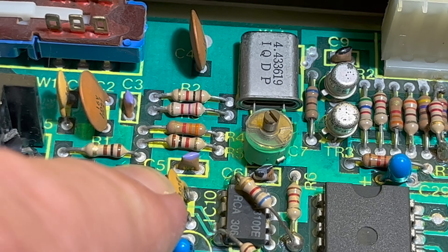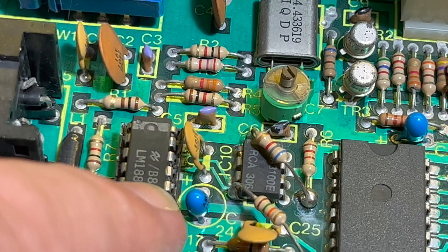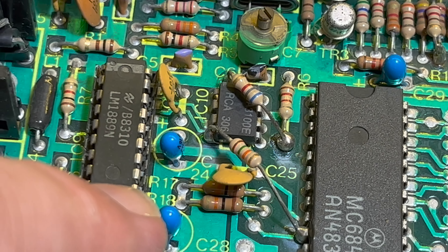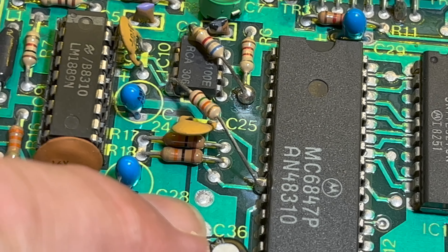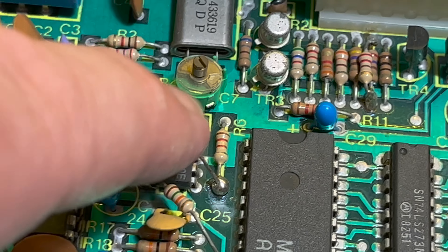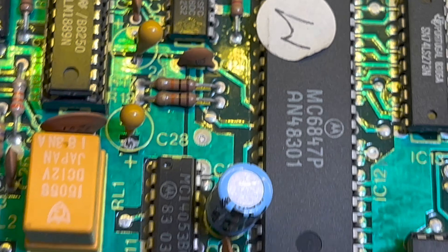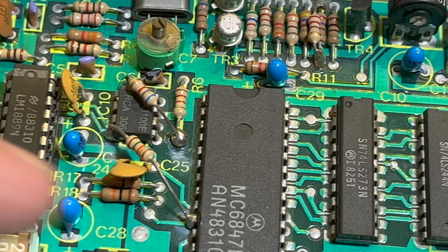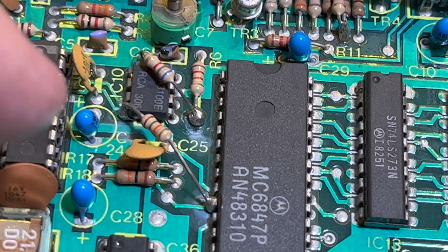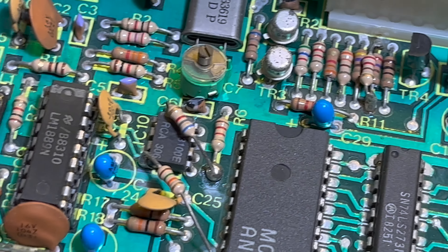There's a capacitor there, and one there as well. So we've just got these two components which we don't have on the other board. I don't know if this was a home hack or a factory modification. I'll have to check out what those pins do.